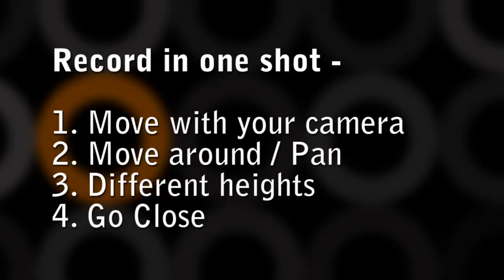These are four ideas you can use if you want to record your music in one shot. Try out different things and share your results with us. Thank you!